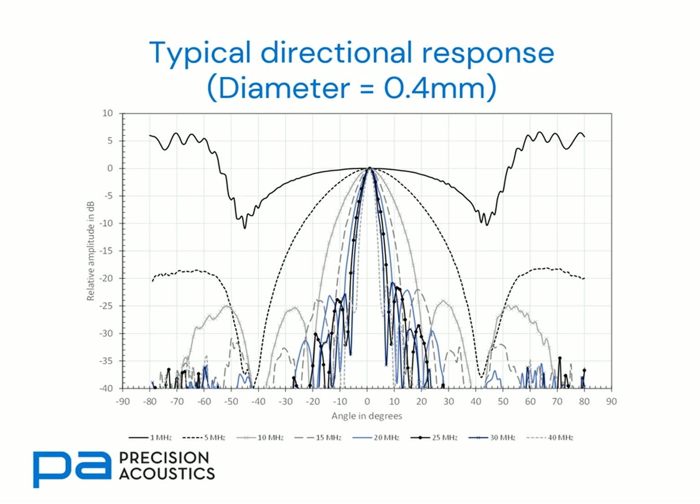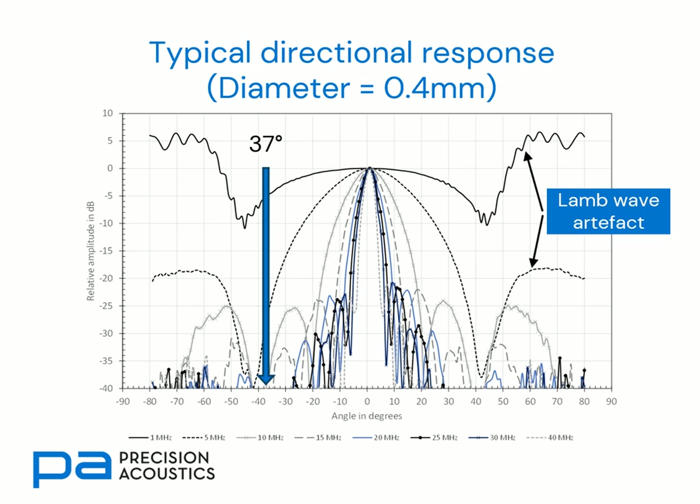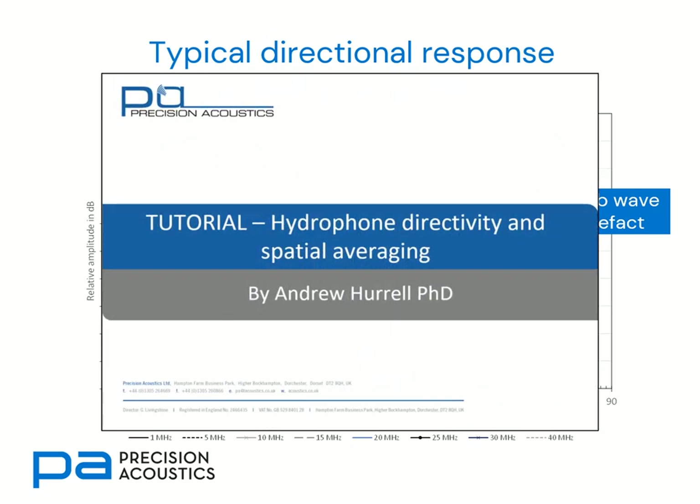Now let's talk about the directional response of a membrane hydrophone. At low frequencies we have some very unusual behaviour at angles beyond about 37 degrees. These are the Lamb wave artefacts discussed in conjunction with non-normal incidence. 37 degrees is critical here because that's the critical angle at the water-PVDF interface. For further information on hydrophone directivity and spatial averaging, there is also a tutorial video available via our YouTube channel or website.